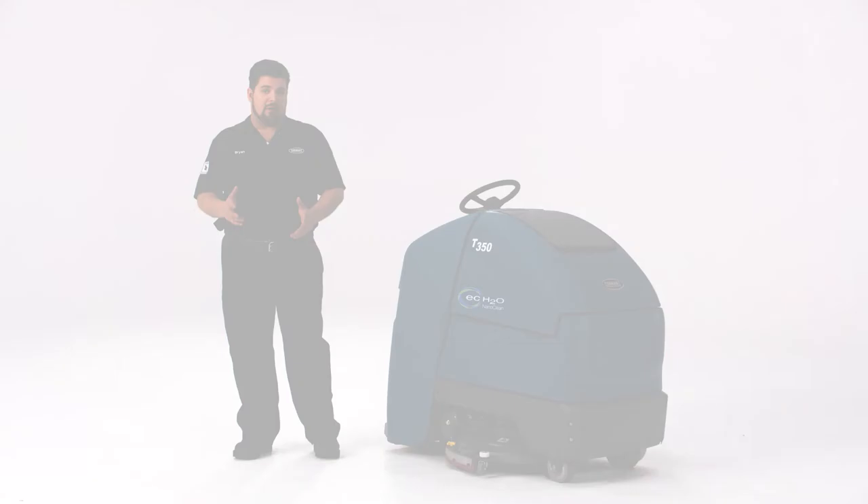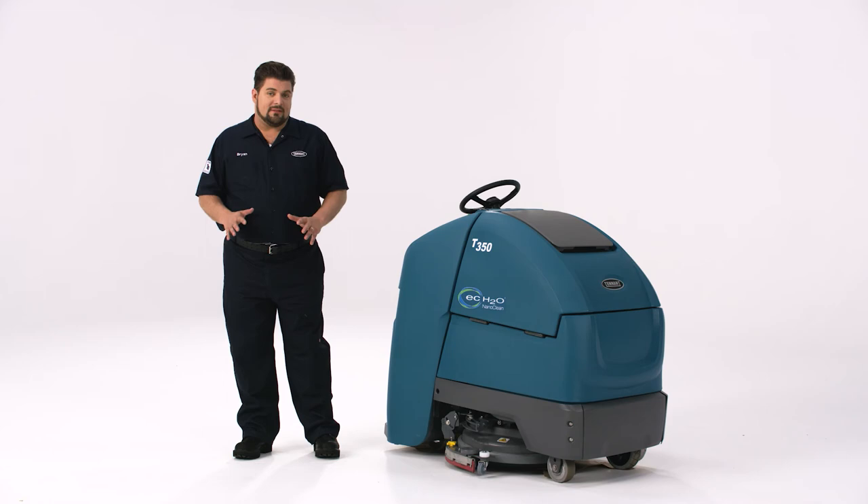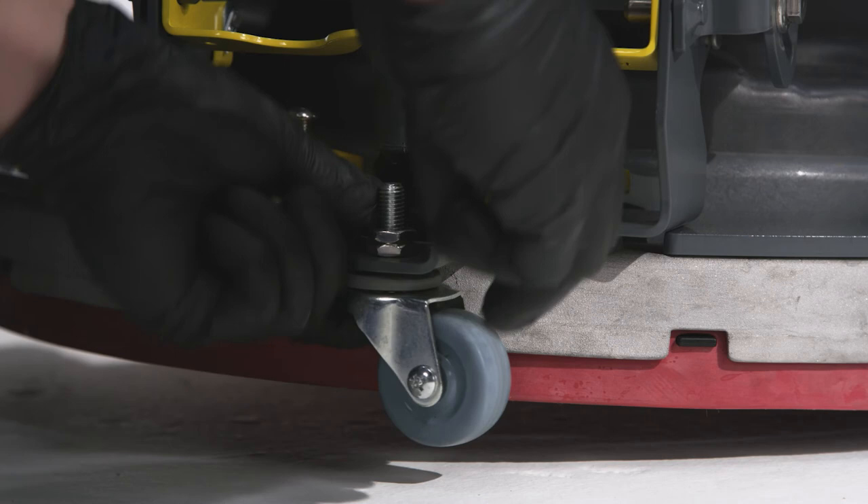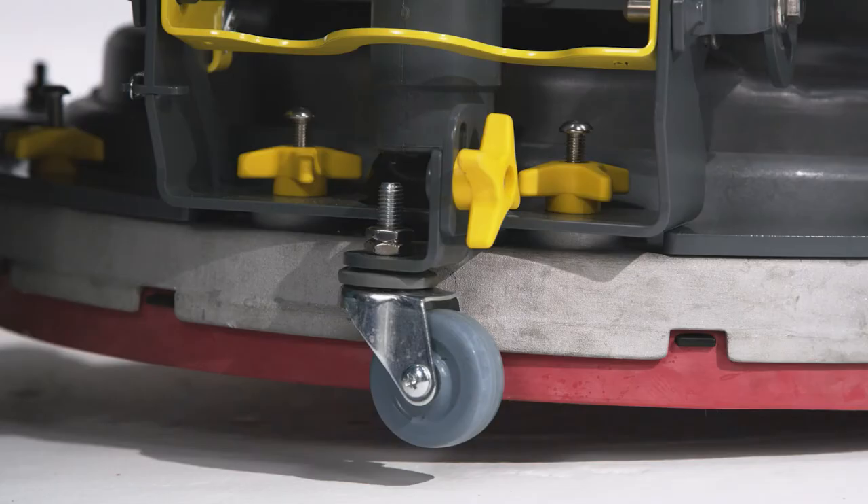For really nasty floors, you may want to double scrub. When you double scrub, the scrub deck is dispensing solution and spinning, but the squeegee is in the up position. This allows cleaning solution to soak up the soil and for you to make multiple passes with the scrub head to agitate and release those soils. To put the machine in double scrub mode, loosen the double scrub star knob on the back of the squeegee assembly, lower the caster wheel, and re-tighten — this keeps the squeegee off the floor. Reverse the process when you're ready to vacuum up the water on the floor.